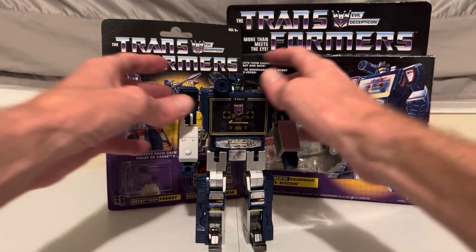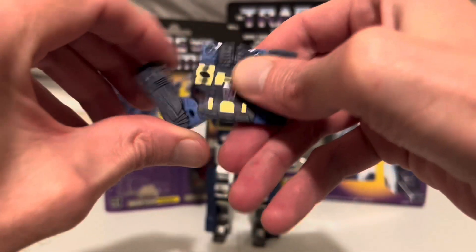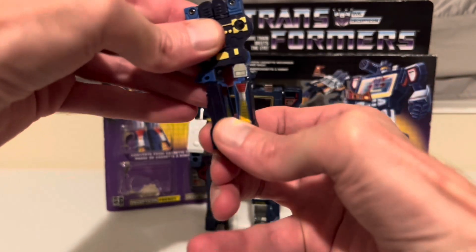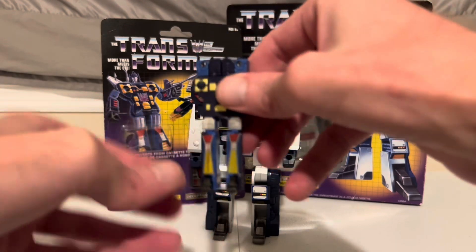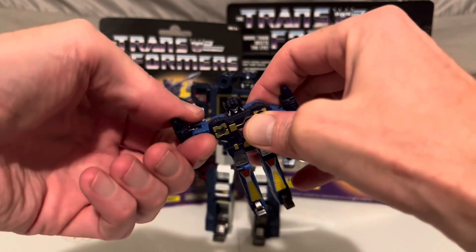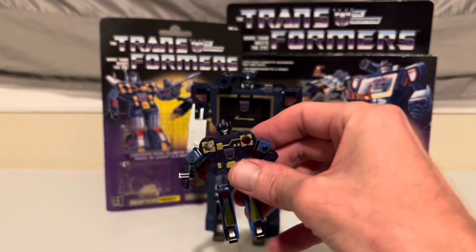And when Soundwave needs some ground support, he'll just go eject. And out he comes. To transform him back, first bring the legs down and rotate them back out. Bring his feet back out, bring his arms out — and that'll automatically make the head pop out. Rotate his arms and push them down, and then put his lasers back in.